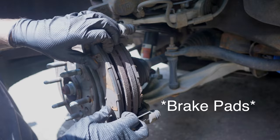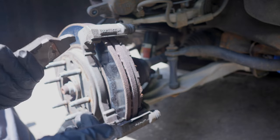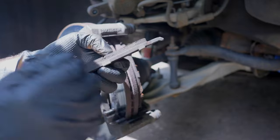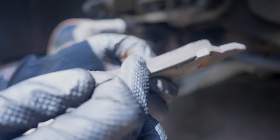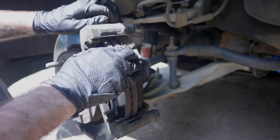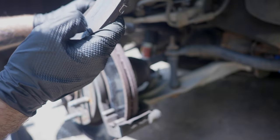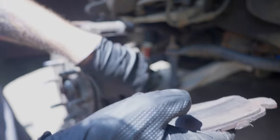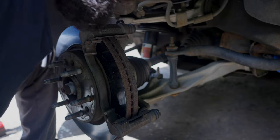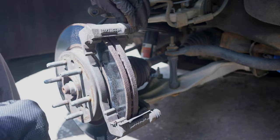Here we have the two brake pads — kind of pull them off. The side that was giving me issues was the passenger side. This one has cracks right here — heat cracks — but the pad material thickness is still good. Yeah, they're still good but might as well replace them. Check the inside of the rotor as well.